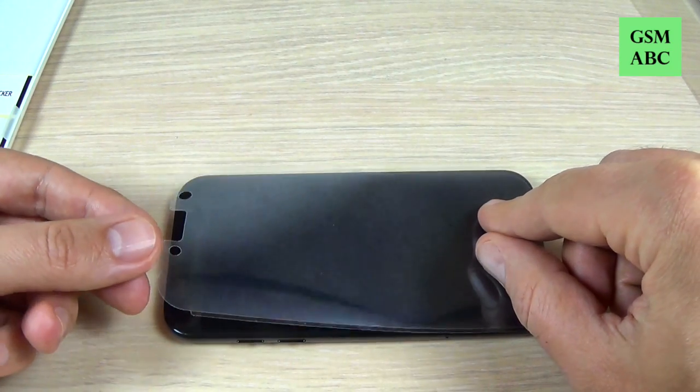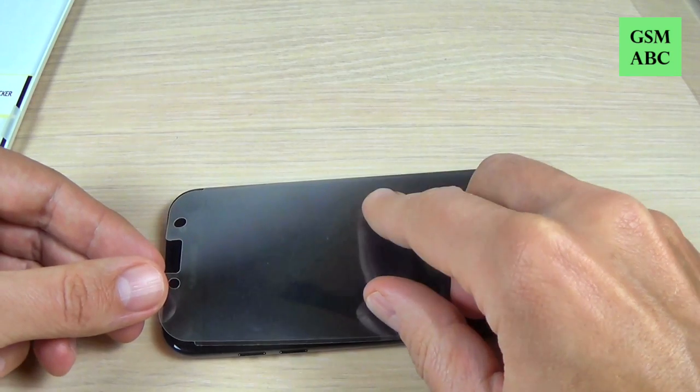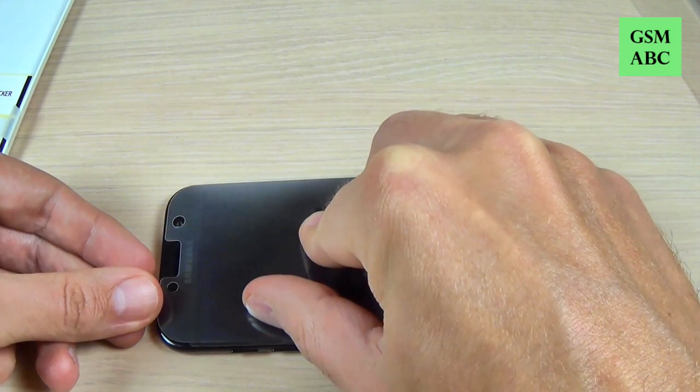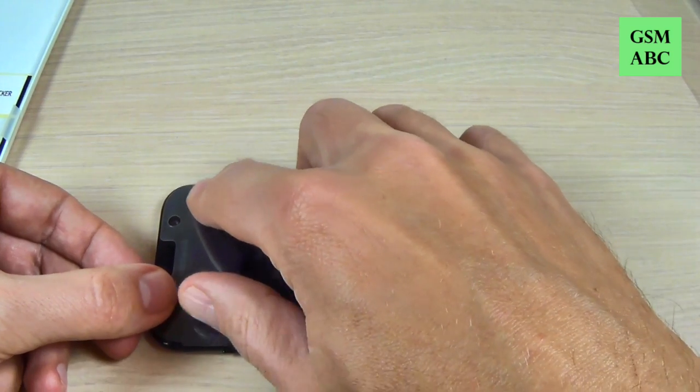Hi guys and welcome back on GSMAB's YouTube channel. In this video I will unbox the screen protector for Galaxy A5 2017 and I will show you how to apply the screen protector on the phone.